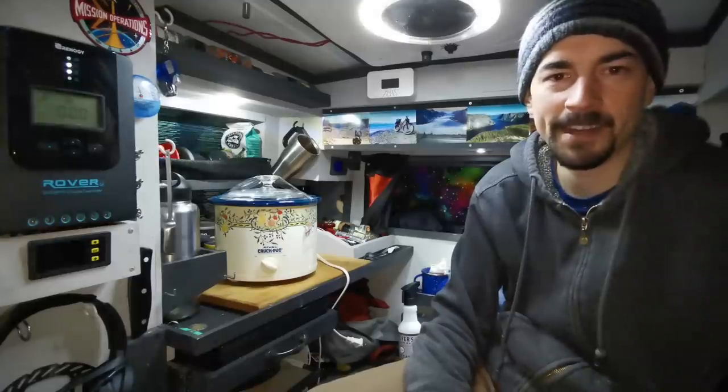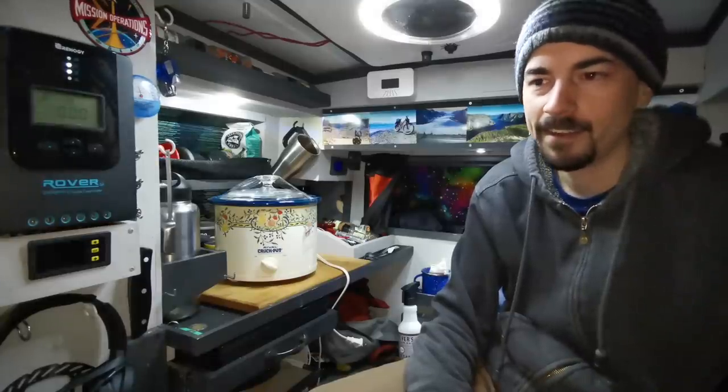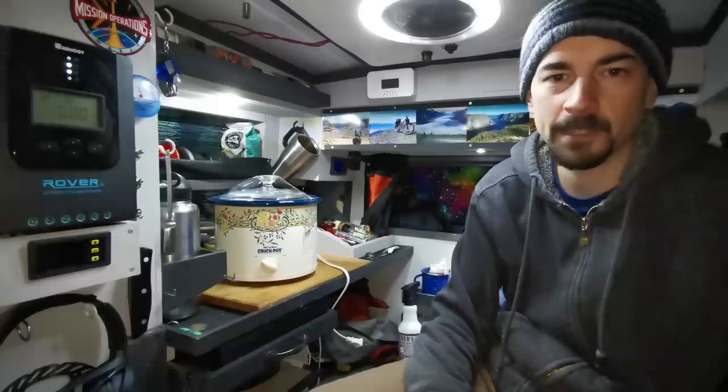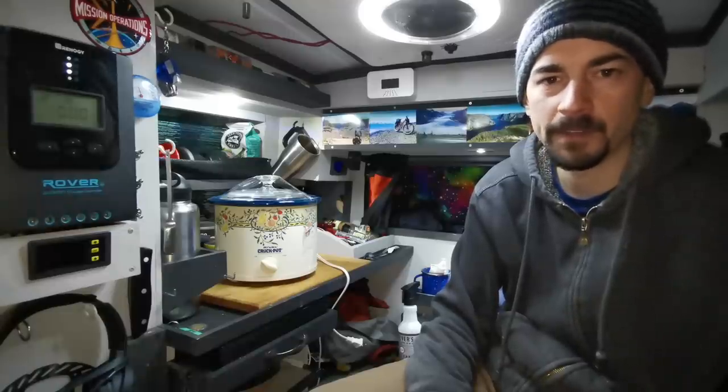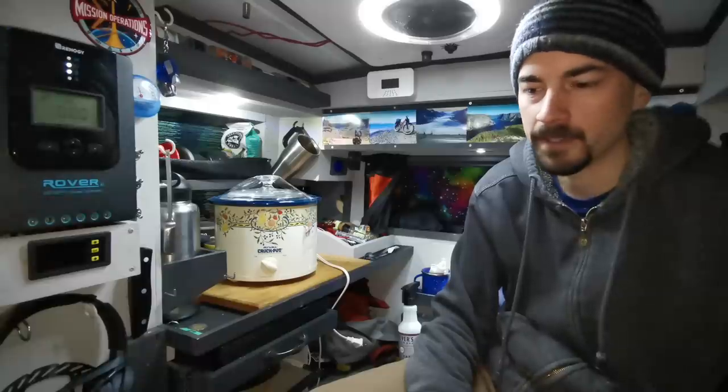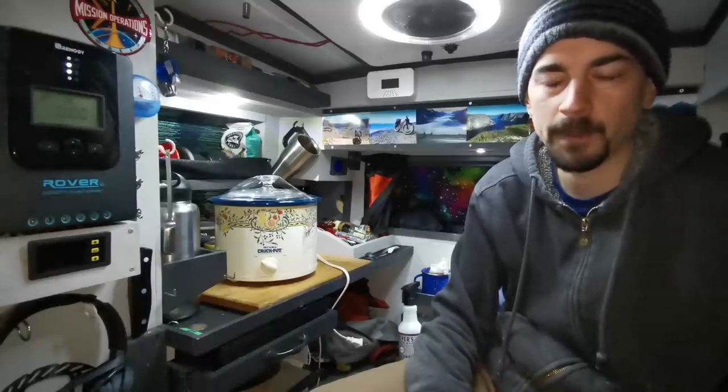Hello everyone, so this is a review on my Renogy DC to DC charger. I've got the 40 amp model and I've been using it for about a month now. I originally had the 20 amp model but after a month of using it, it broke down on me so I sent that in for a refund. But the customer service was great — I didn't have any problems with that.